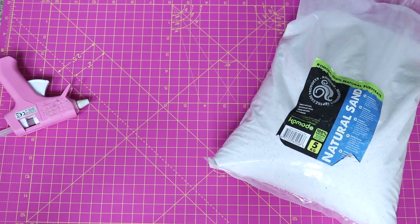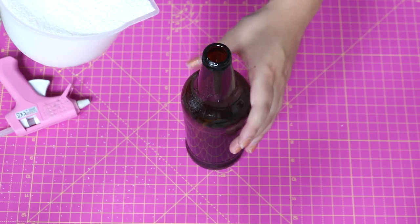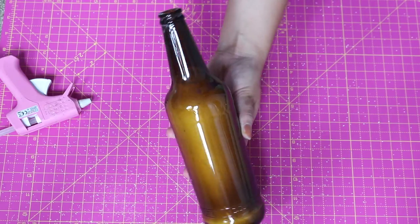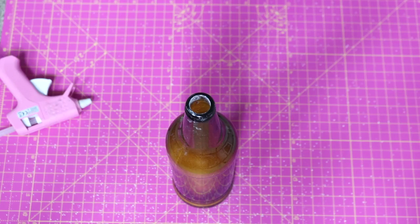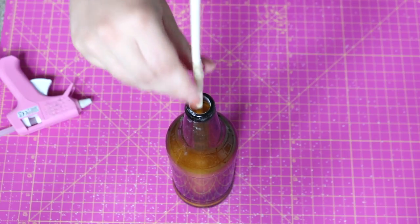Next you're going to need some natural sand and some empty beer bottles. I used these large Birra Moretti ones and I filled them all the way up with the sand until they look like this. These are going to anchor your Quidditch hoop so you want to make sure they're nice and heavy. Then you should be able to just slide your Quidditch hoops into the bottle, into the sand, and they should stand up pretty well.